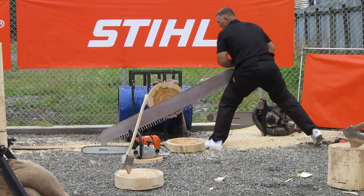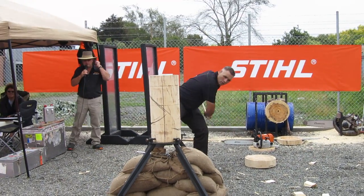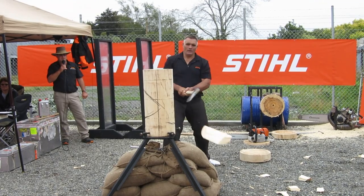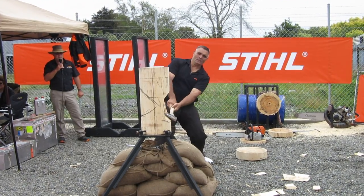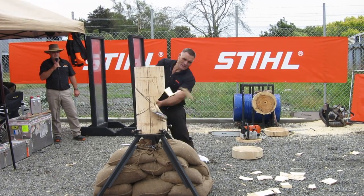He's got his teeth gritted as he starts to think about heading over for the standing chop now. You see, you can put the foot anywhere here, as opposed to the underhand where you are restricted by where you can put your feet. So it gives the ability to hit the block even harder — make some big hits. He's already been through a lot of energy, but he's cutting well, ladies and gentlemen.